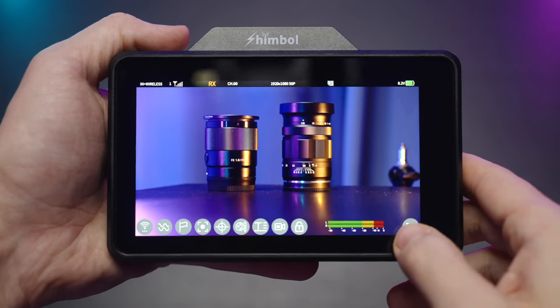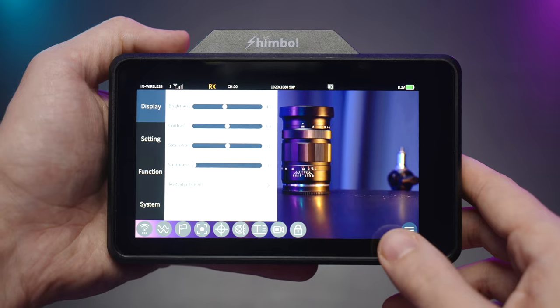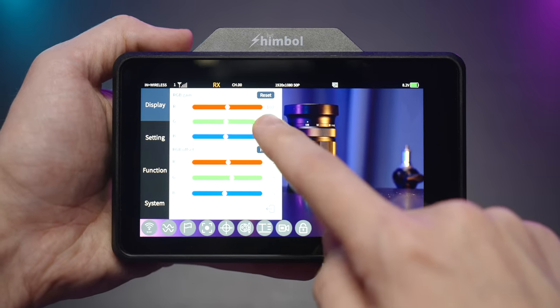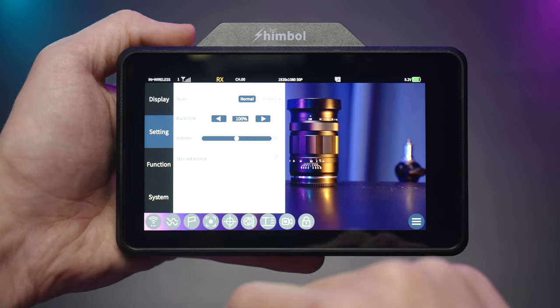There are all the functions including audio monitoring capabilities and the main menu button. If we hit the menu button we can see that this display is highly customizable. It's a bit overexposed because it's very bright — more than a thousand nits — so let's dim it down to about 50%.